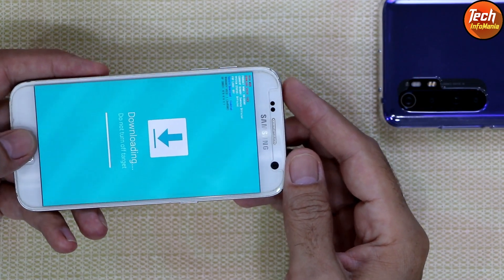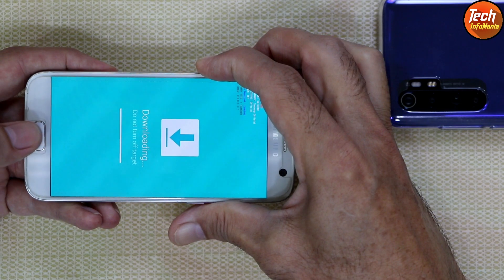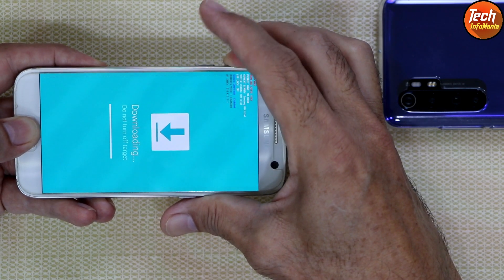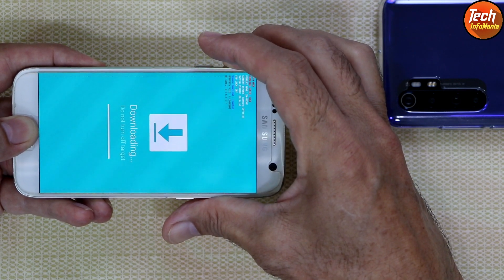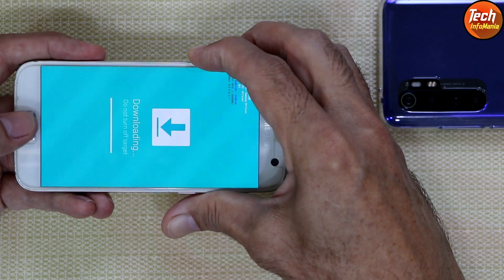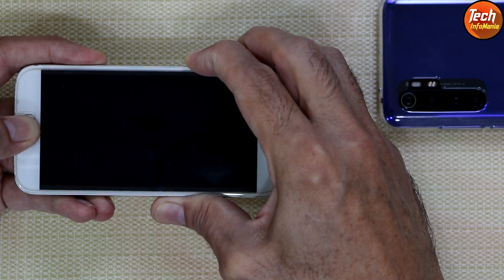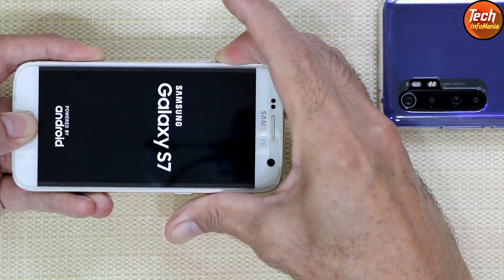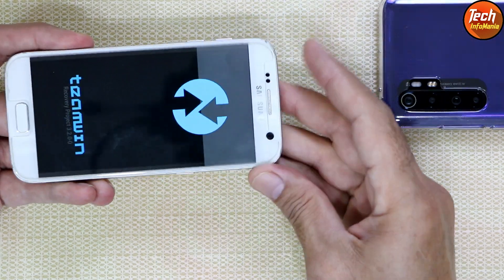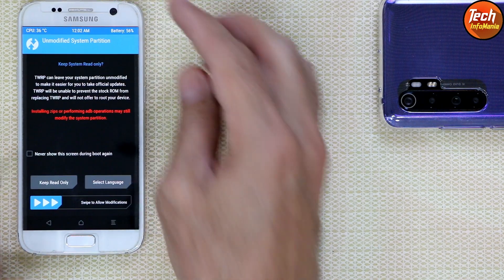Now we need to boot into custom recovery. Hold the phone, then press and hold Volume Up, Volume Down, Home, and Power together. Wait for the device to reboot — the Samsung logo will appear. Then release Volume Down first, then Power, but keep holding Volume Up and Home until the custom recovery screen appears. Release Volume Up first, then release Power when the logo appears, keeping Volume Up and Home held until the custom recovery screen shows.